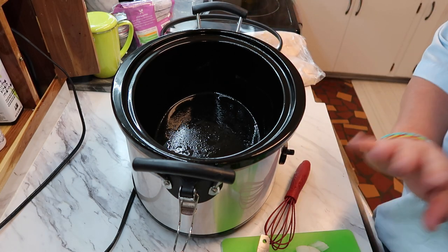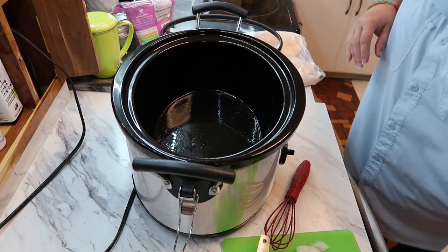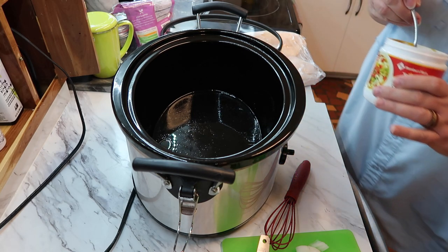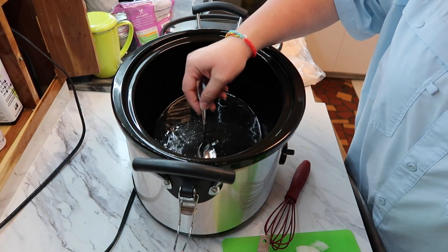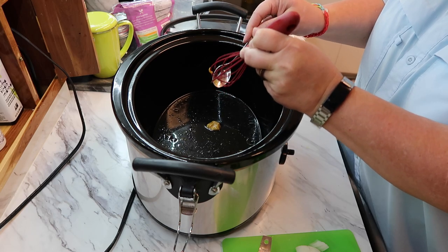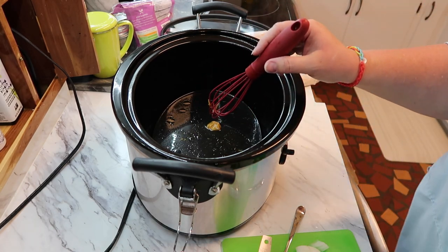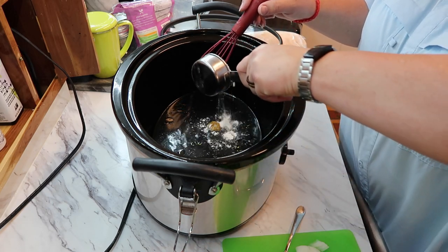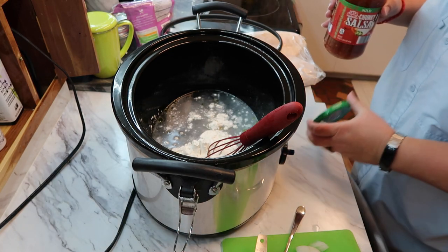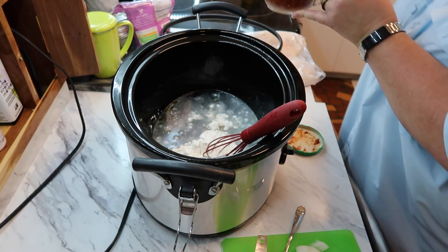I sprayed my pan and I'm putting in the broth — just water at this point. I didn't get my measuring cup out but that's about right. Using my whisk to mix it up. Now I'm going to add the flour — one-third cup — and then three-quarters cup of salsa. Measuring that out now... that might be closer to a cup.